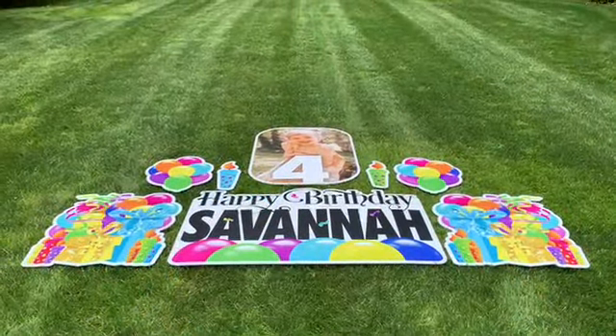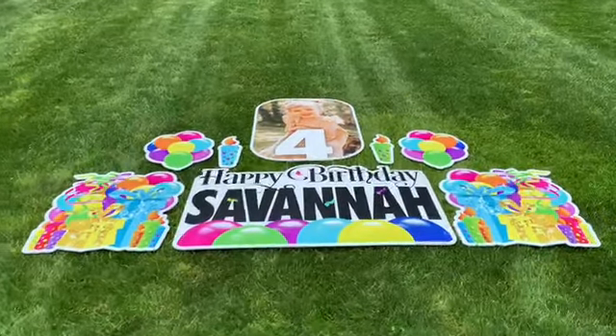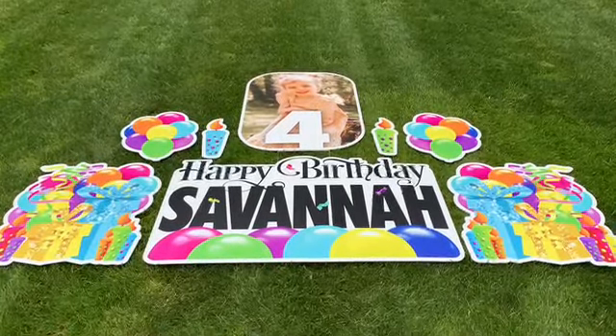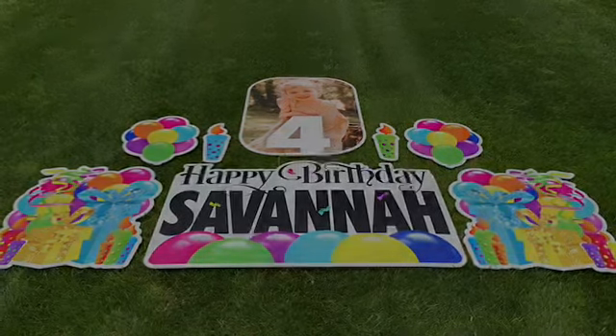I want to show you how to set up our personalized photo sets. As you can see here, in this particular birthday set there are eight signs that you will receive, so let's go ahead and I'll show you how to get started staking them.